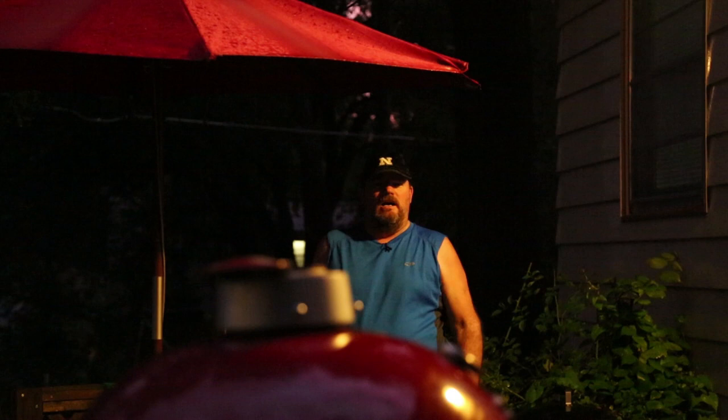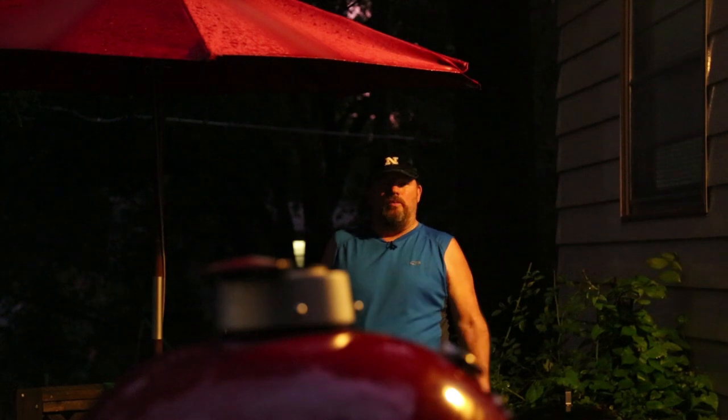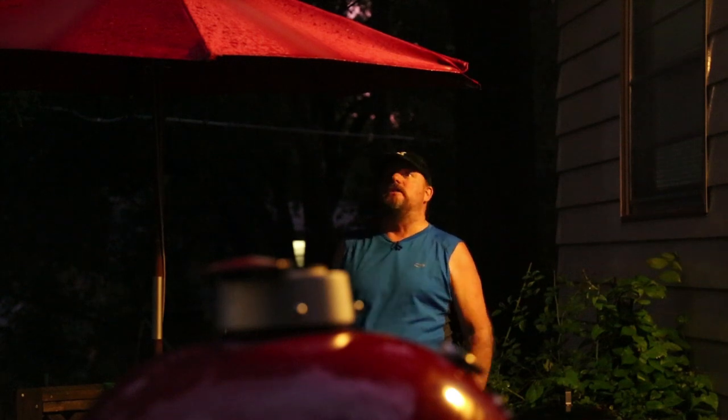I'm the wettest neighborhood in the known universe. Welcome to Smoky Goodness. Let me apologize in advance — I've got a really bad head cold. I've been fighting this thing for about a week, but the show must go on. What am I doing? I'm grilling out here in a thunderstorm.